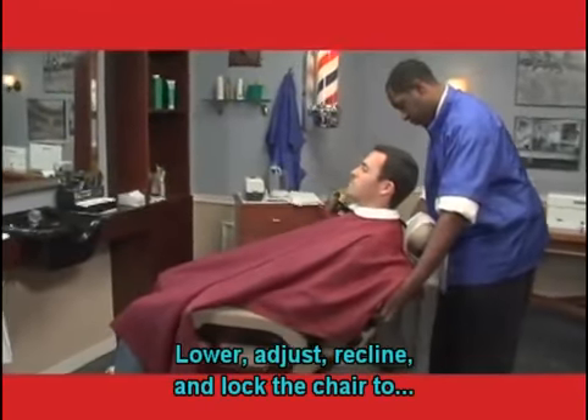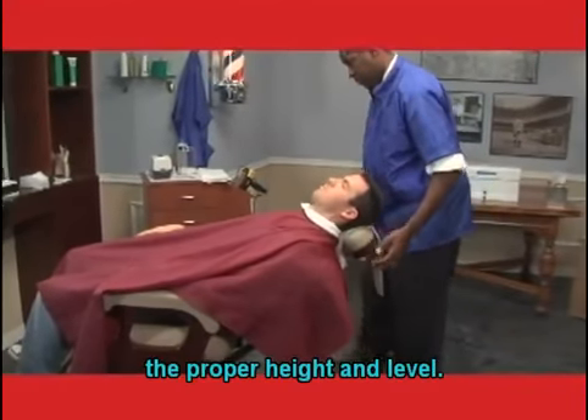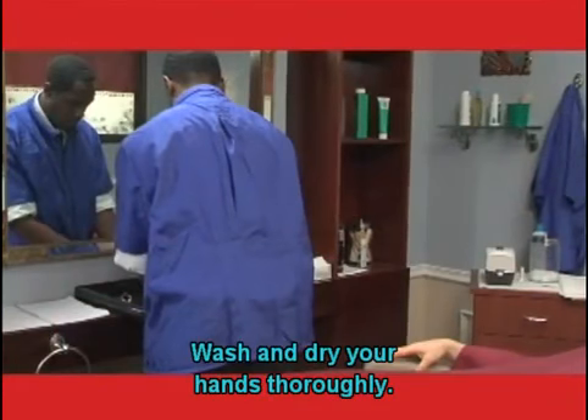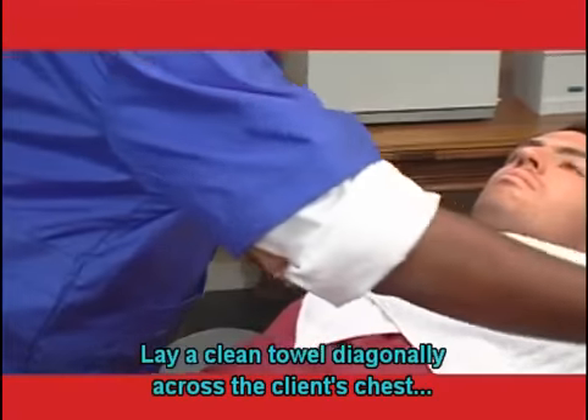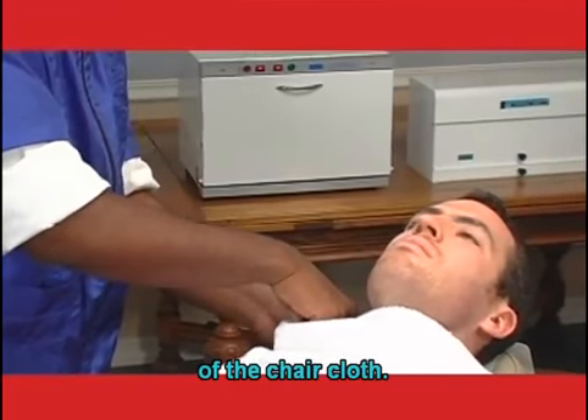Lower, adjust, recline, and lock the chair to the proper height and level. Wash and dry your hands thoroughly. Lay a clean towel diagonally across the client's chest and tuck the corners into the neckline of the chair cloth.